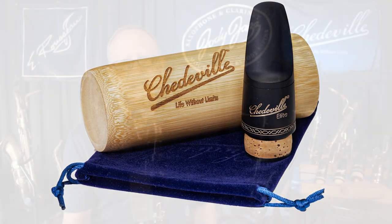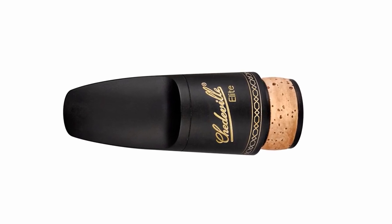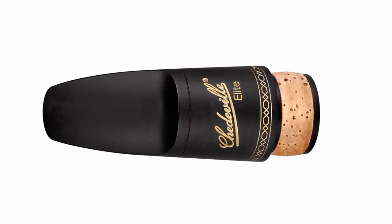It's a beautiful bass clarinet mouthpiece bringing out the warmth of the bass clarinet, and it's made with our proprietary Shedville rubber, which is a softer blend of hard rubber that brings more warmth to the sound.